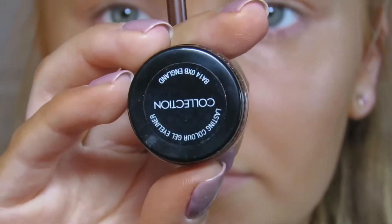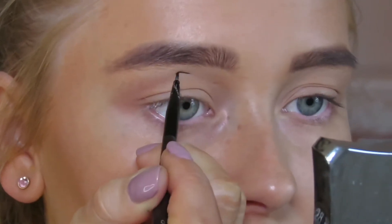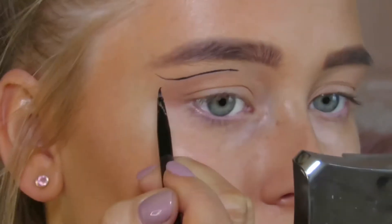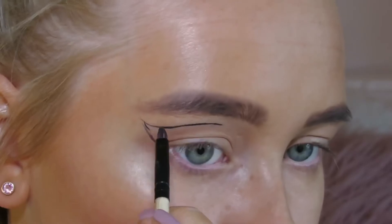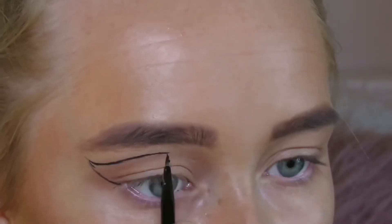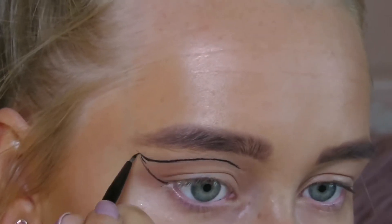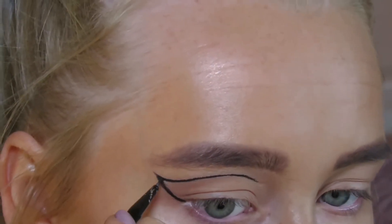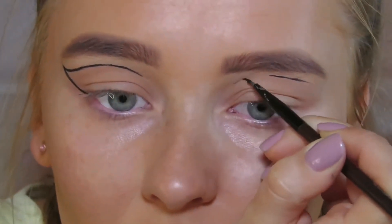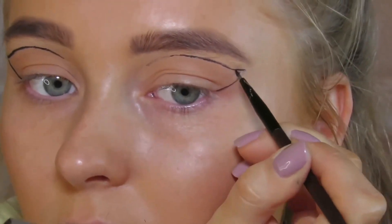For the second look I used the same eyeliner with a nice small thin brush. I started by mapping the area where I wanted the eyeliner to go — for the first eye I did quite a flicked-out top. For the second eye I did a more rounded shape, flicking it rounded rather than a straight point.